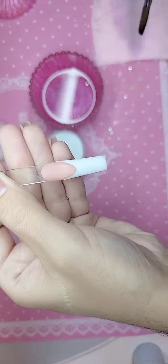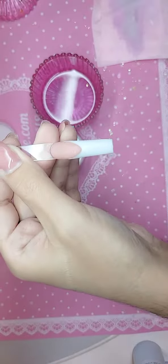Beautiful, look at that you guys — enailcouture.com, the bomb.com!